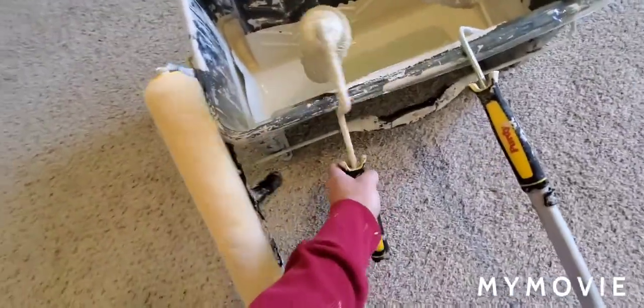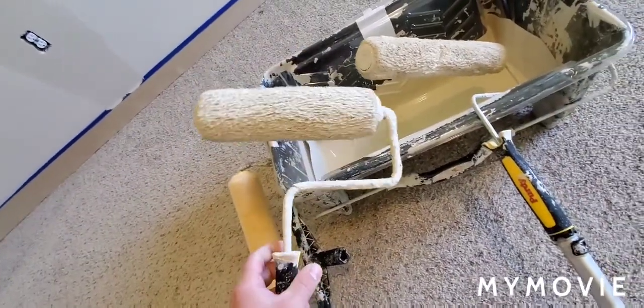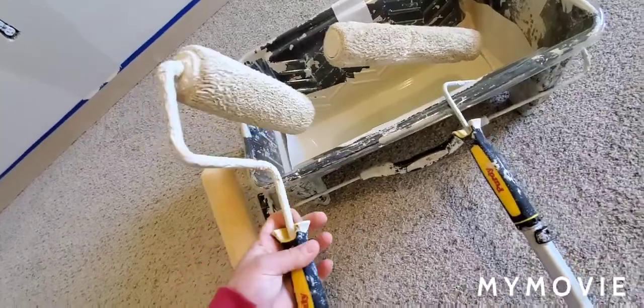This is a 9 inch on a cageless frame. That's good for small closets or small areas.